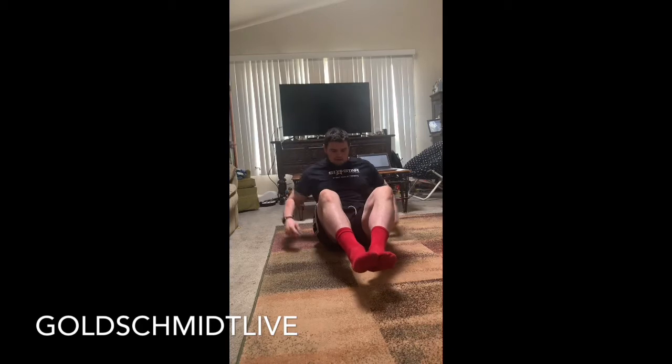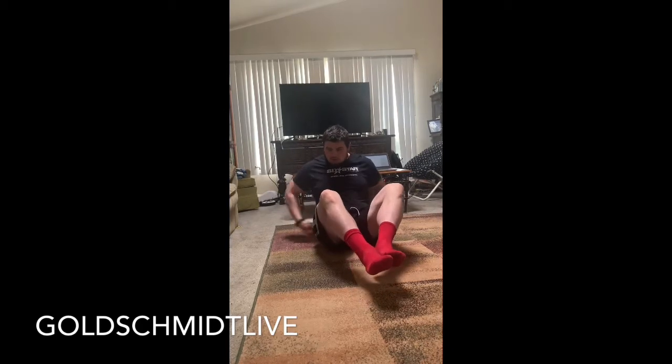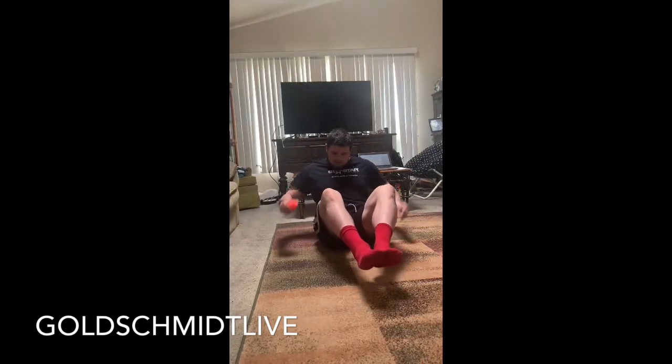We're going to start. My feet are off the ground, my butt is on the ground, knees are slightly bent — just hold in this position, working on our core muscles. Three seconds. And stop. Alright, that's that one.